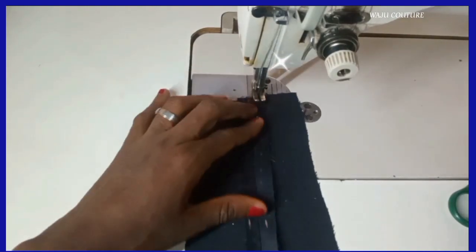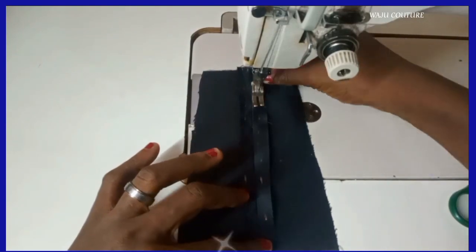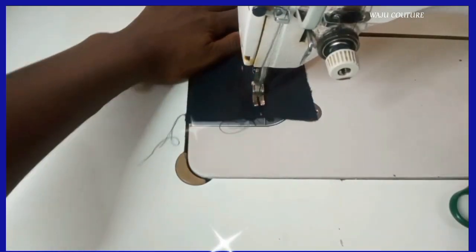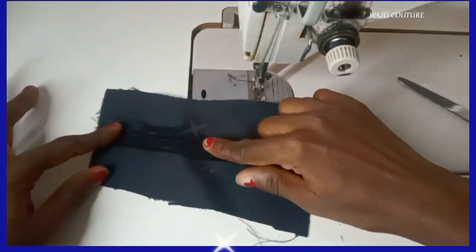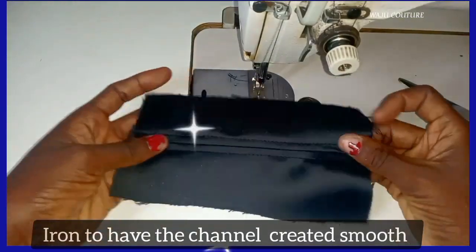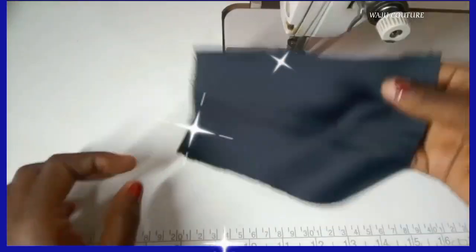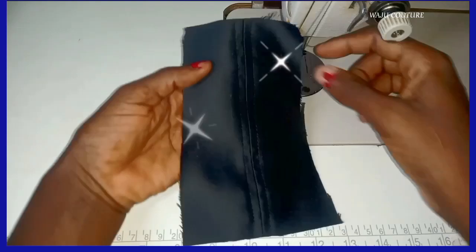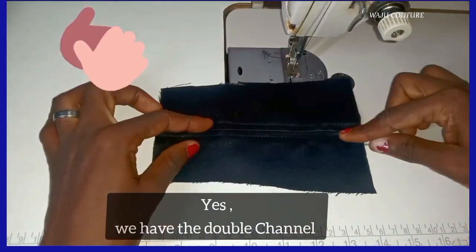Ensure you have this done in this direction so you can have this beautiful result. This is what it looks like — I love this, it's really looking cool. I saw the outfit and I felt wow, this is so nice — I should let my people know about this!